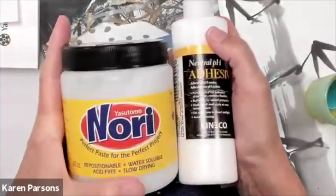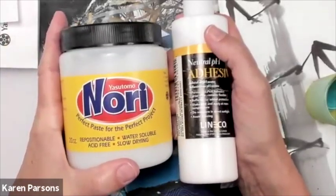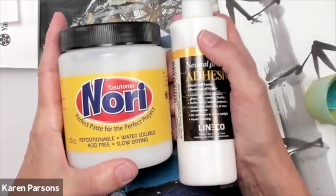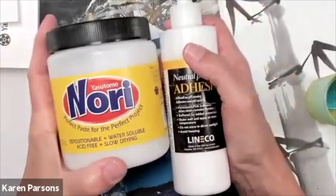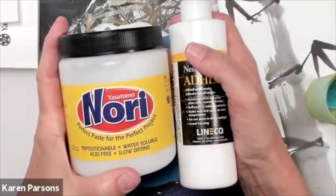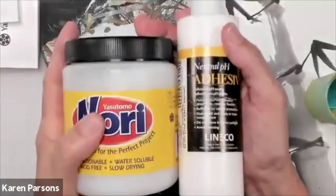My papers are also less likely to tear as I'm trying to reposition. Have you ever tried to put wallpaper on a wall? The Nori paste kind of takes time for the bond to happen. It actually bonds fully after it's drying. That's why I love having both of these.